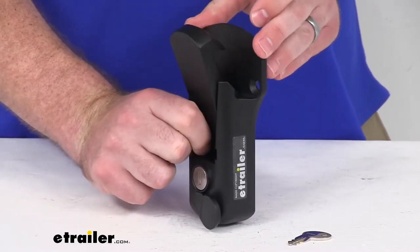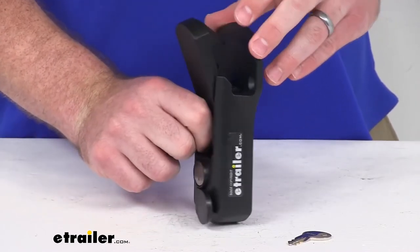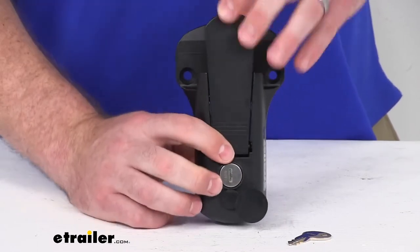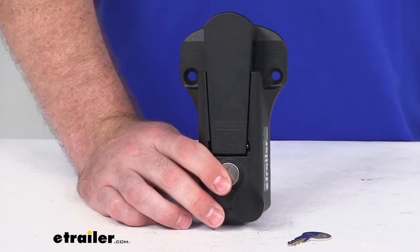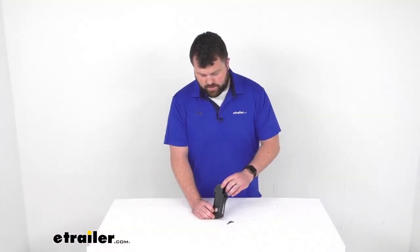So overall a really nice option here for those of you who are looking to replace a hasp and padlock assembly or to replace one of those vise locks we showed on the screen earlier. That's going to complete our look for today. Again, I'm Michael with eTrailer.com. Thanks for watching — I'll see you in the next one!